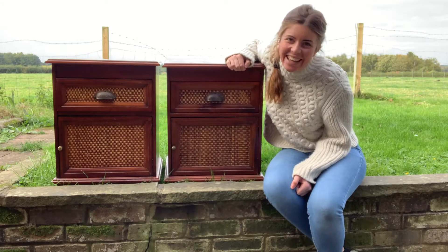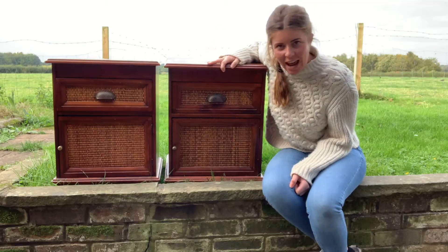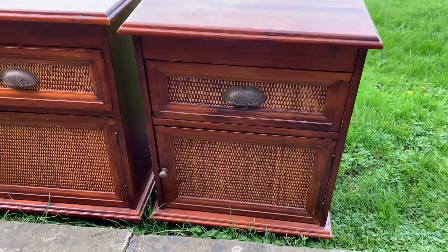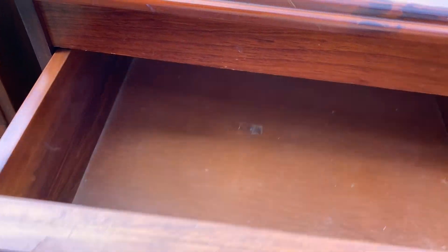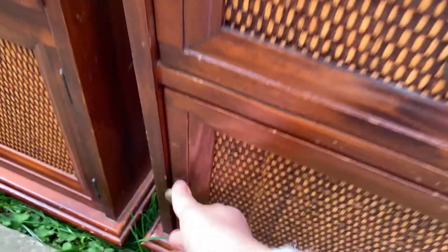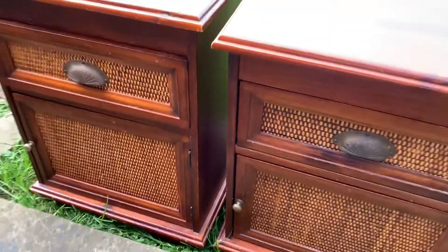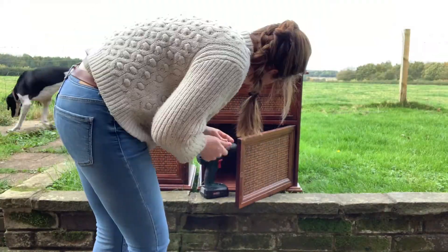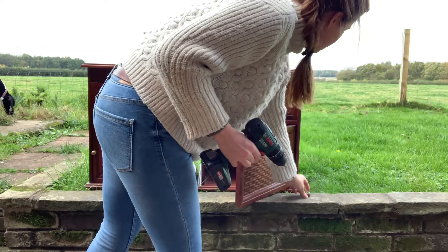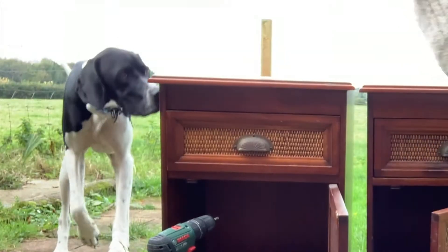Hey guys, Holly here. I've got this really cute pair of bedsides to flip today. They're a really nice design but looking a little bit tired and in need of a refresh. I'm just going to use some paint and a whitewash to brighten them up a bit, clean the handles, and then see where we are.